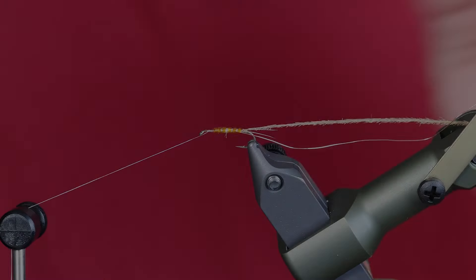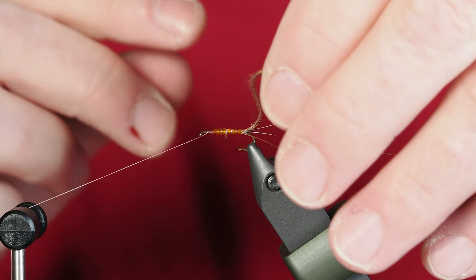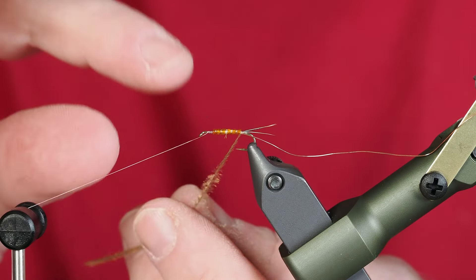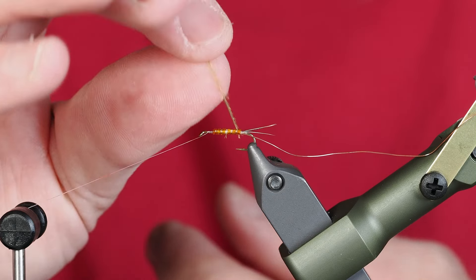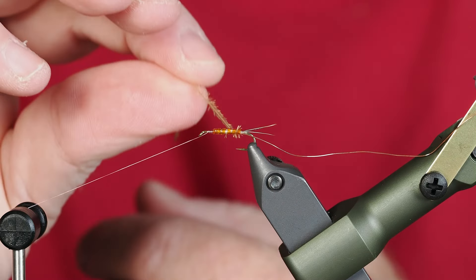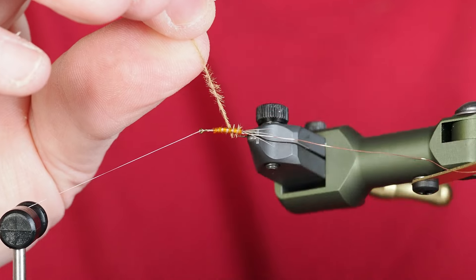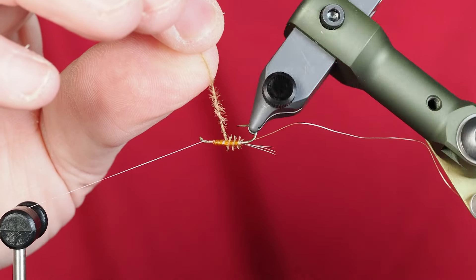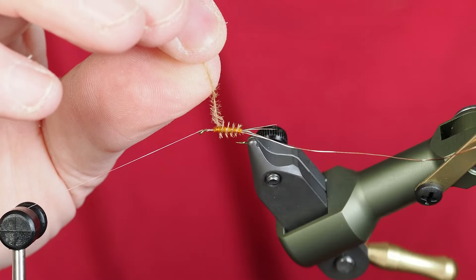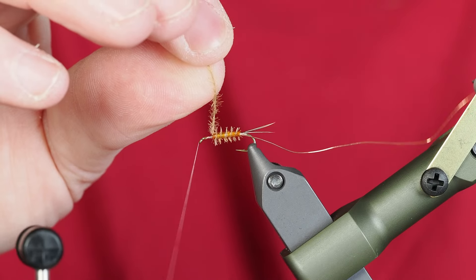This is the most delicate part of the fly, so take your time and be careful — this will break right off on you. Don't let it hit the hook point either, it'll break off. I'll take the first couple of wraps letting the herl follow the micro tubing into the grooves we created. Once I get past the hook point a bit, I can use my rotary feature to let it follow those gaps all the way up to the front. Let's remove our thread from the bobbin cradle.